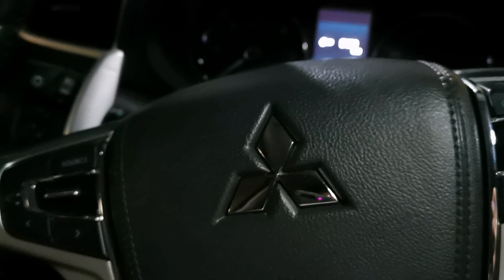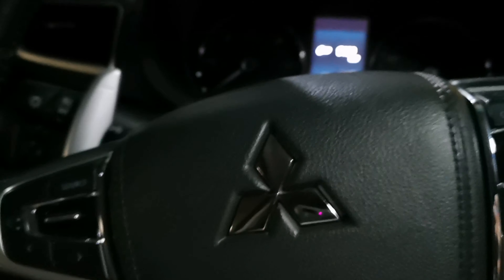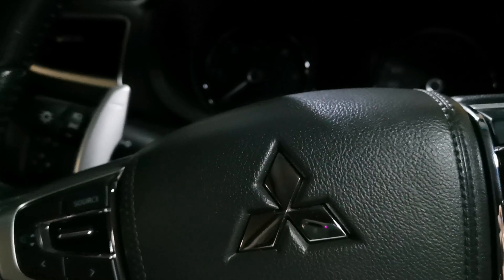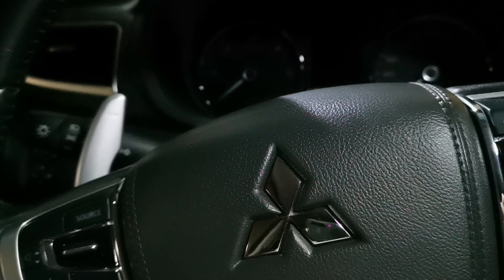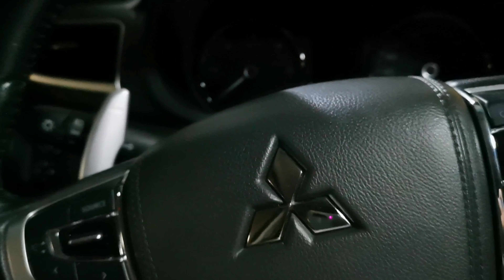Hello, welcome to my tutorial on how to adjust your tire pressure monitor for Montero Sport 2016 and above models. It's very easy and it's just a few clicks away.